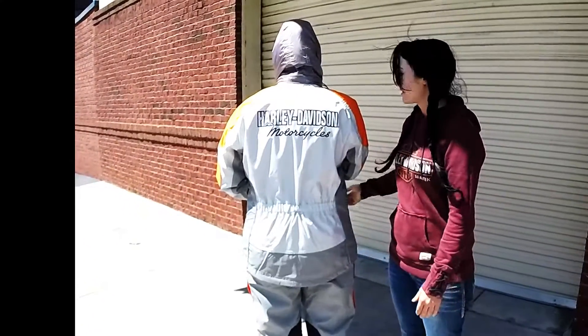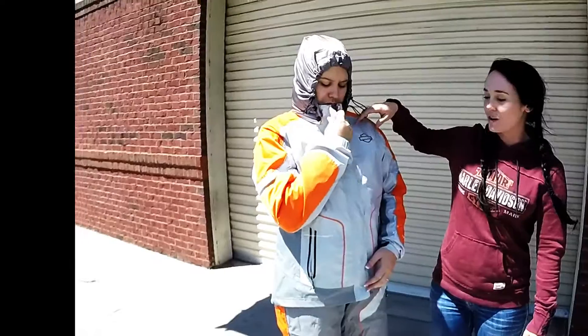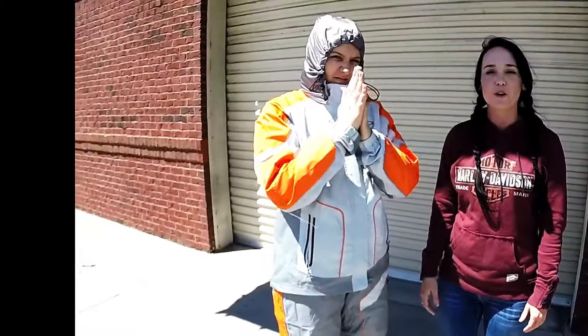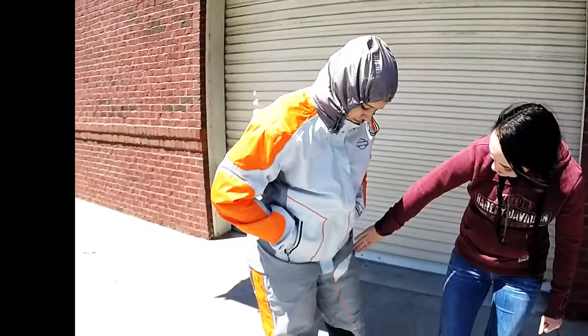And the best thing about this — it also has drawstrings around the face so that you can stay dry. It has pockets on the outside to keep your hands or anything you need, that are also waterproof. And a pocket on the pants also.